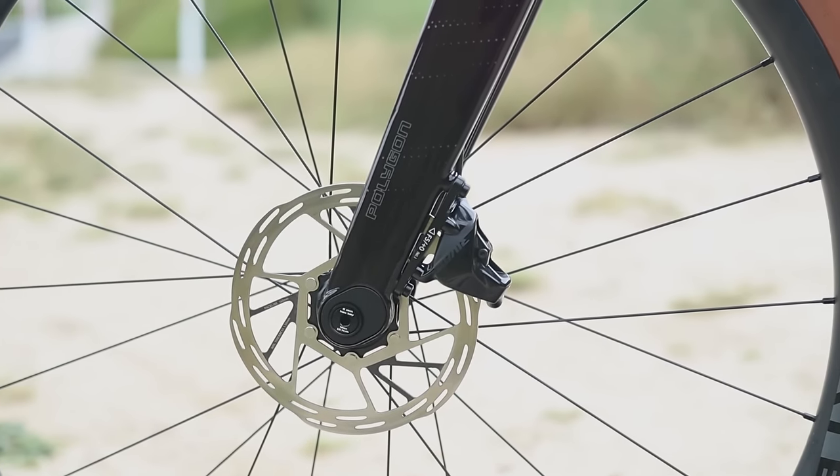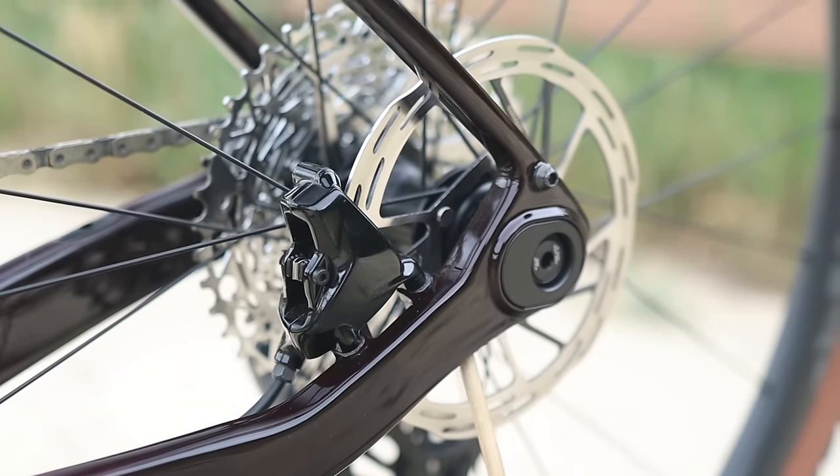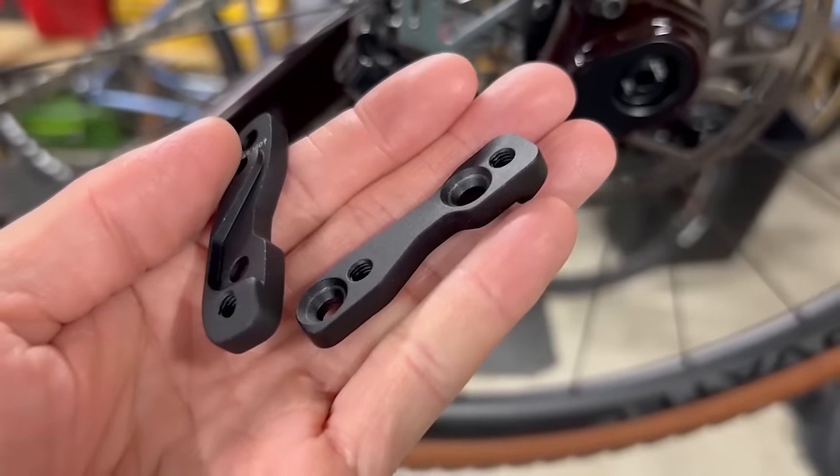For the front, this means flipping over the flat mount adapter and reinstalling the caliper; for the rear, you actually have to install a different flat mount caliper altogether to get the brakes to line up. In my opinion, using the flip chips isn't something you'd do regularly — I'd wager that most buyers will find the geometry that suits them best and never touch the flip chips again. Which isn't necessarily a bad thing; I like the idea of some adjustability, I just don't think the average owner will use it all that frequently.